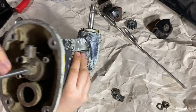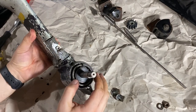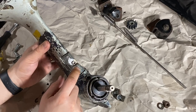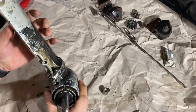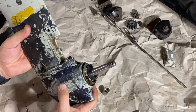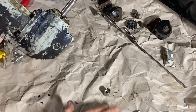So this is the axle. Now we're going to disassemble this lower part. This is the sacrificial zinc anode, and I have already bought a new one here, so I'll remove this now. Now I'll remove these bolts so I can get this lower part removed.